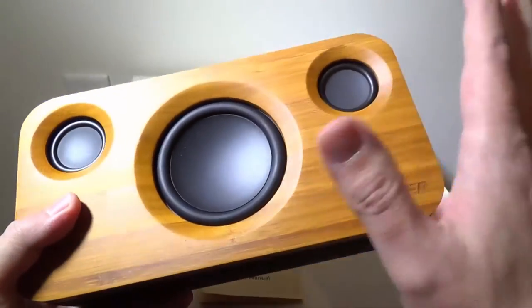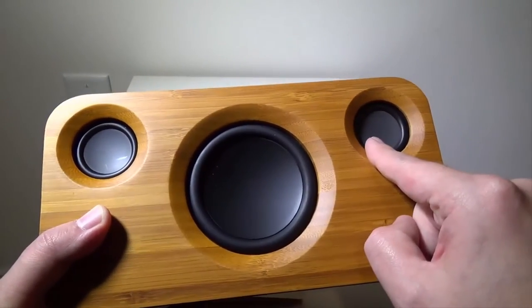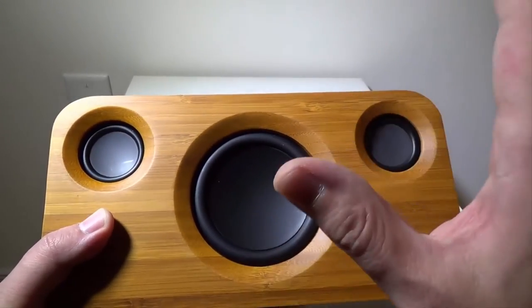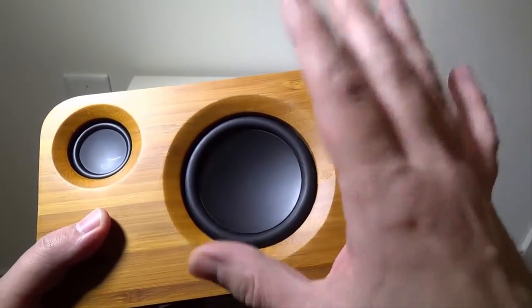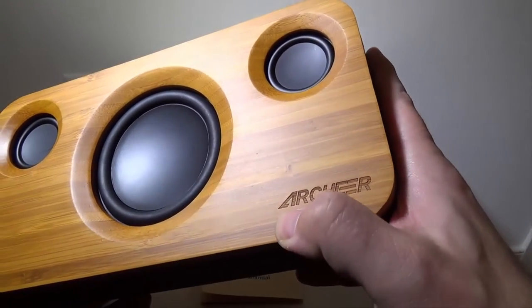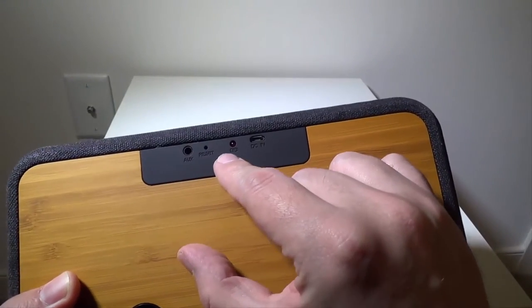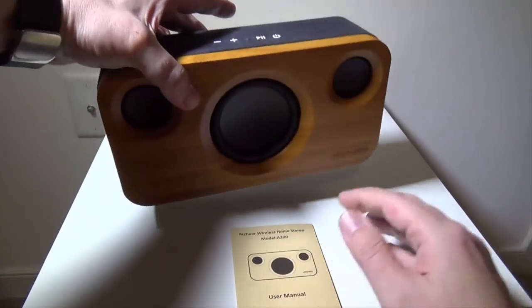Looking at the front, you have two 5-watt speakers and a huge 15-watt subwoofer that does an excellent job bringing bass to all kinds of music — not just bassy music, but a very nice bass to everything this thing plays. The Archeer logo is etched into the wood nicely. On the back you have your aux input, a reset hole, a charging LED, and your DC input which is the micro-USB.